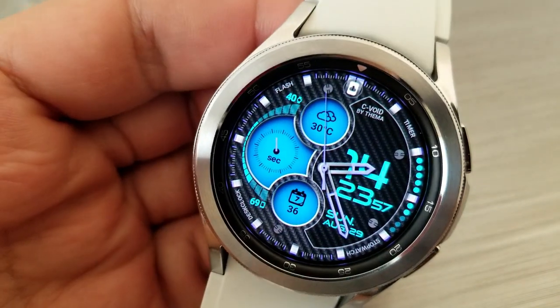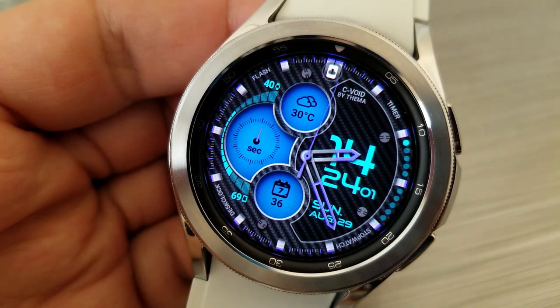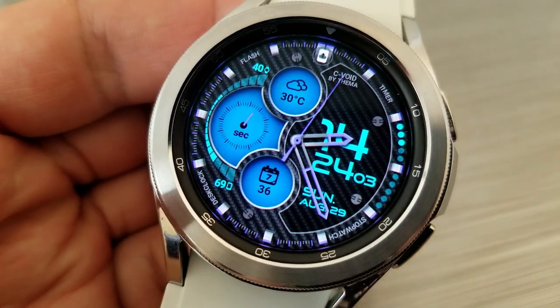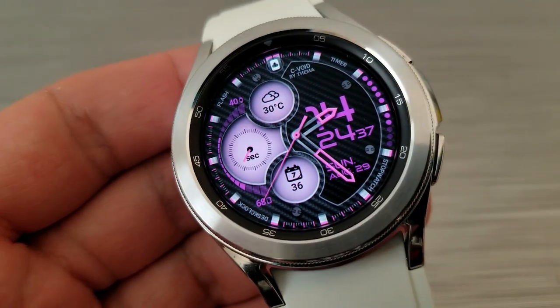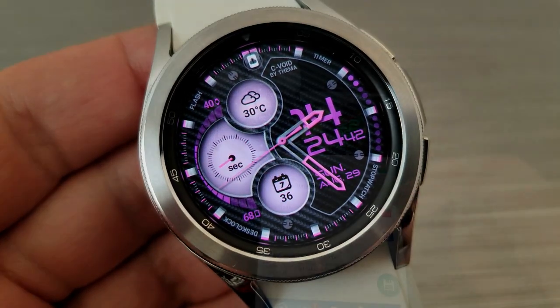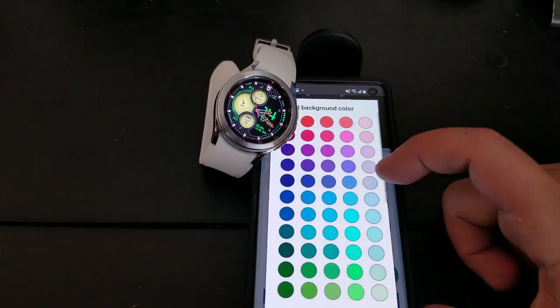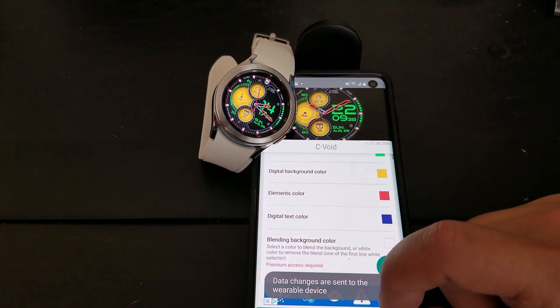You do have the option of changing your themes through the watch itself or via your phone. I'm going to show you how to change the themes through the phone because I find it easier to navigate through those color choices, and it's also more convenient as I can actually see those changes immediately while I still have the app open on my phone.